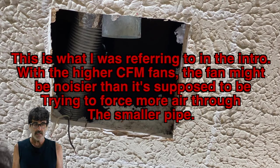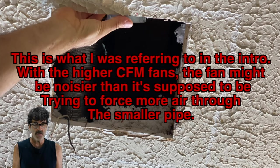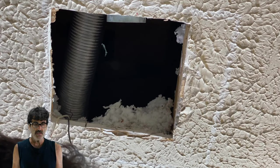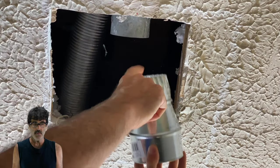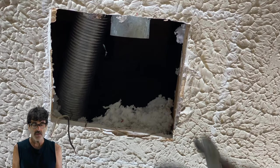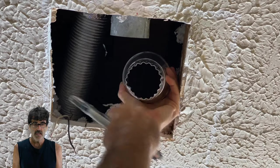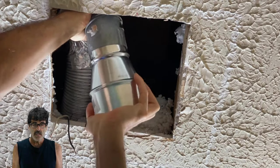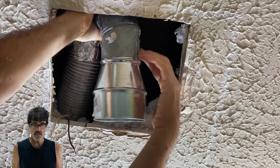Before I put the new fan in place, I want to mention that this house has 3-inch ductwork. The new fan, if it's a higher CFM fan, probably has a 4-inch outlet, so I'm going to use this adapter. As I mentioned in the intro, you could run into trouble with a higher CFM fan pushing all that air through the smaller pipe. This fan is 80 CFM so I'm just going to roll with it. I did have to crimp the adapter to fit through there, and then I'll use some metal tape to seal it up.